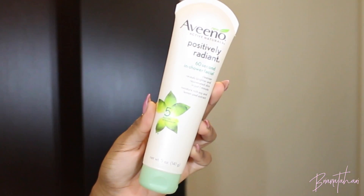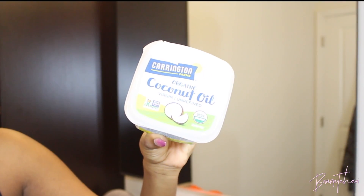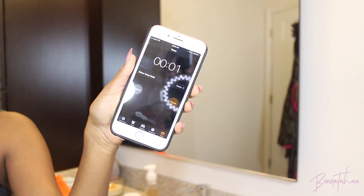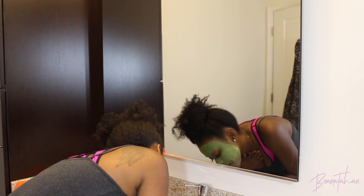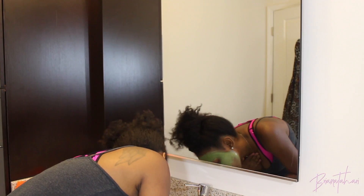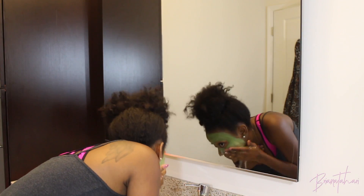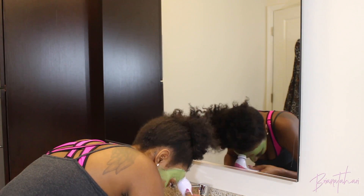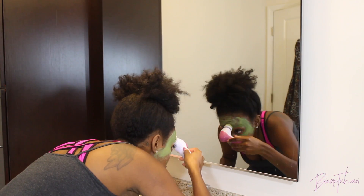Aveeno Positively Radiant is a product I've also recently started to use in the shower once a week, and I also use coconut oil all over my body because skincare is not just about the face. As you can see, the time ran out in the midst of me talking. One negative about this mask is that you definitely have to put some elbow grease in to get it off, so I use my spin brush to help rub it off — it's high quality and thick, so that thickness makes it harder to remove.